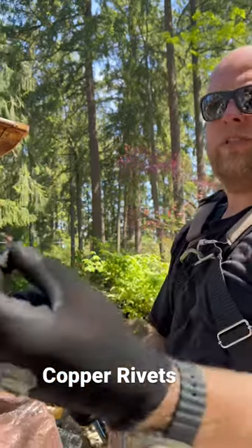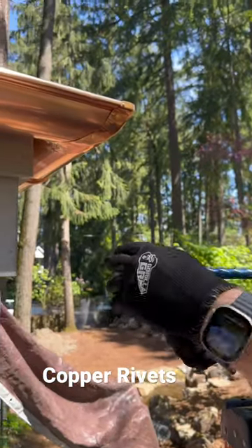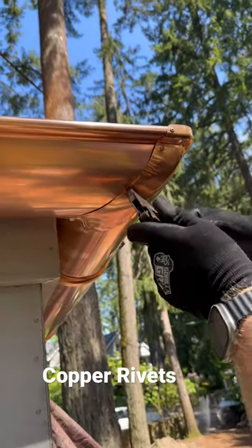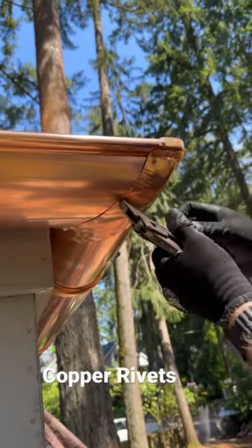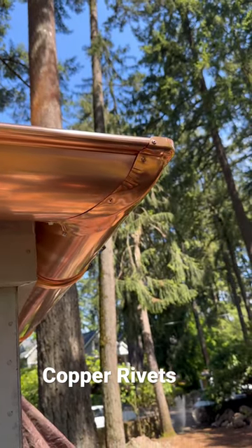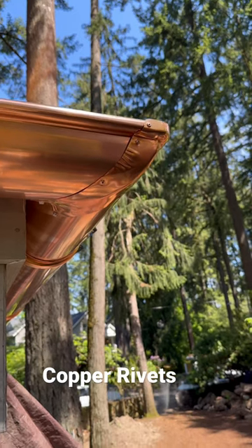We're putting pop rivets in the corners, so I pre-drilled it one-eighth inch. We're gonna go ahead and set this up and crimp it a few times. I know there's power tools but I don't have one with me.